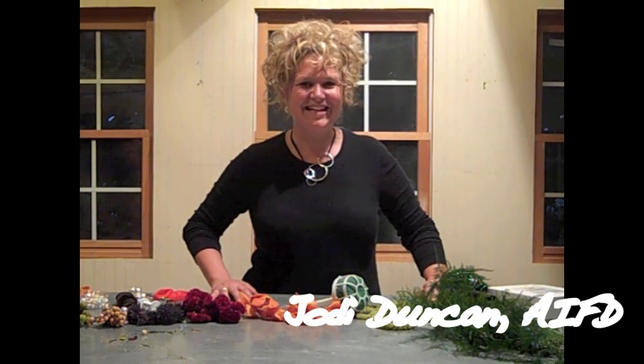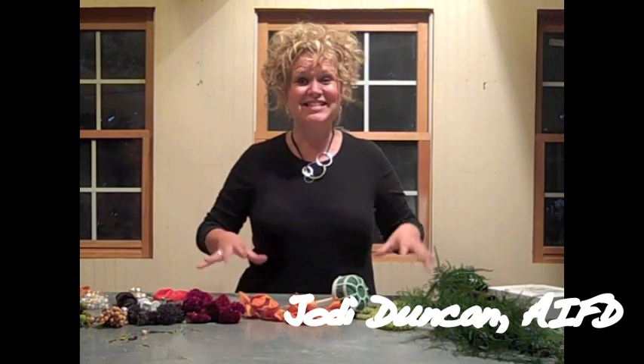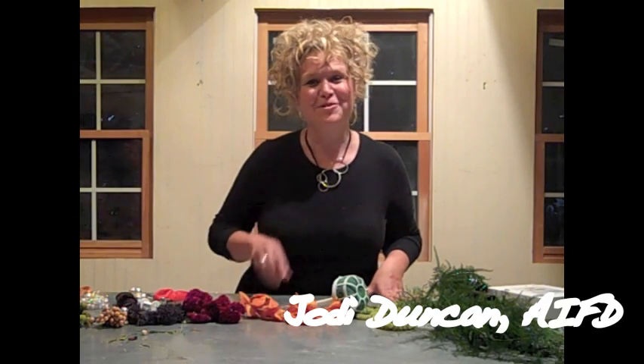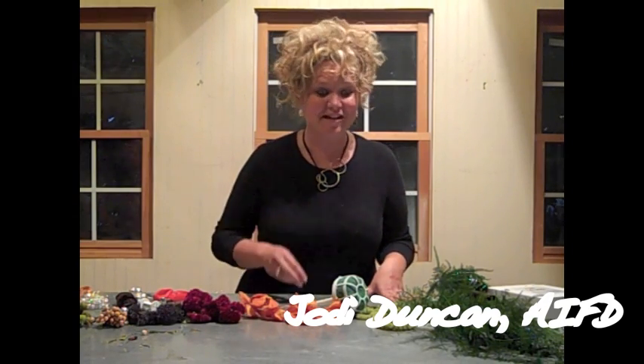I'm Jody Duncan, AIFD, and welcome to my studio. Today on my design table, I'm going to show you a bouquet that I think is perfect for Mayesh's Design Star Competition, but you'll have to be the judge of that. So check out this bouquet.